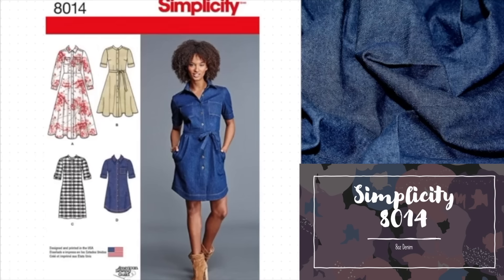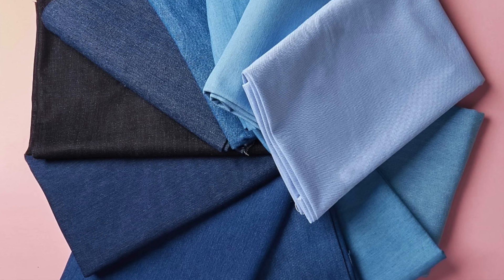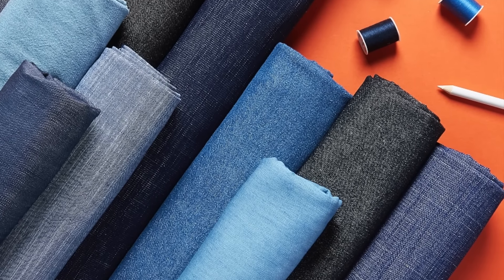Here we have Simplicity 8014. This shirt dress is a classic and will fit right in with your homemade wardrobe, especially because of the different skirt, sleeve and collar variations. The bust runs from 78 to 117 centimetres and requires fabrics such as chambray, cotton, linen and denim. Here at Minerva we have a wonderful eight-ounce denim in dark blue which would recreate the dress on the pattern packet perfectly. Be aware with denim that the dyes transfer onto pale surfaces — it leaks colour and fades over time, and you get interesting distress marks due to creases and folds.